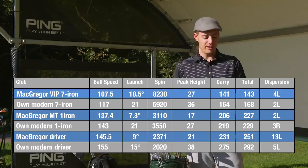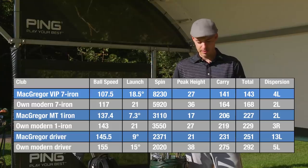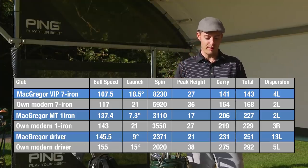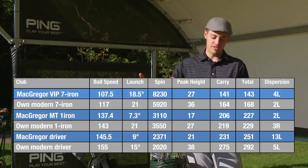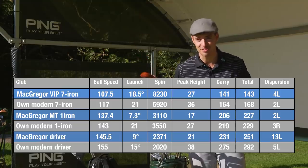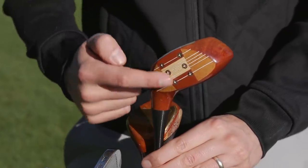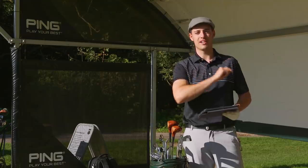Then the driver, the McGregor 945W: average ball speed of 145.5 mph — more than I was expecting. Launching at 9 degrees, the same as the static loft, spinning at 2,300 rpm — a little higher than my current driver but not far off. Very low ball flight with a peak height of 21 yards and an average carry of 231 yards — down significantly. The feel out of the middle was really crisp. I'm excited to go and try these out on the golf course.